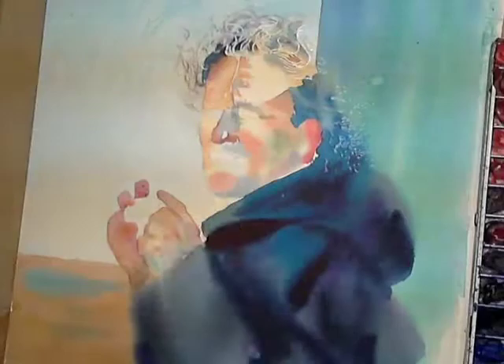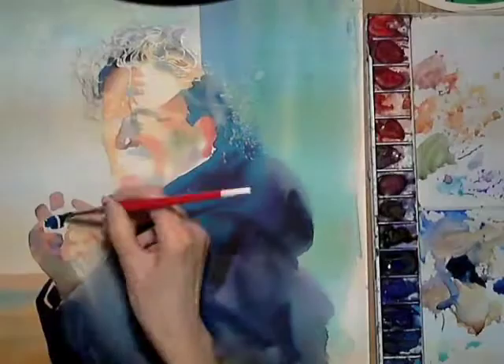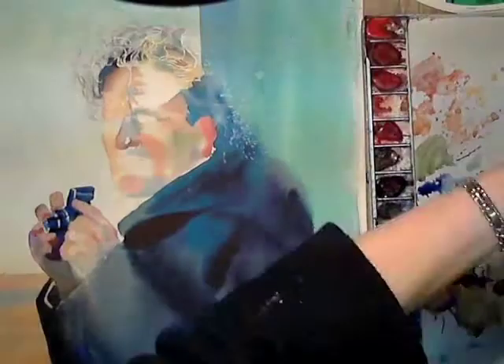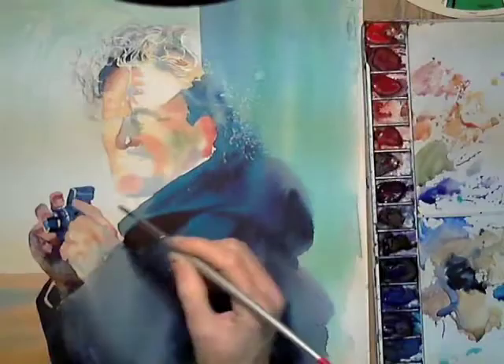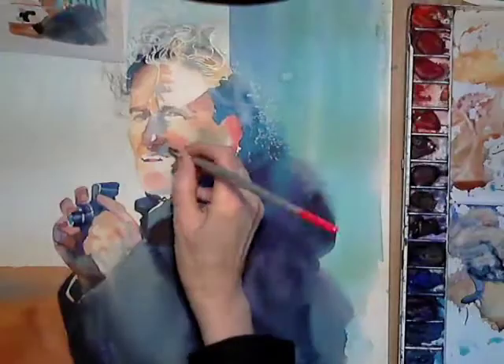I also masked out the highlights on the camera with masking fluid. You'll notice at this stage I'm not defining the edge between the camera and the darker area of the hand — I don't see it as necessary to try to add what you can't see. I'm using a smaller brush for the detail and kitchen roll in my other hand as I need to control the water ratio on my brush to get the finer detail.